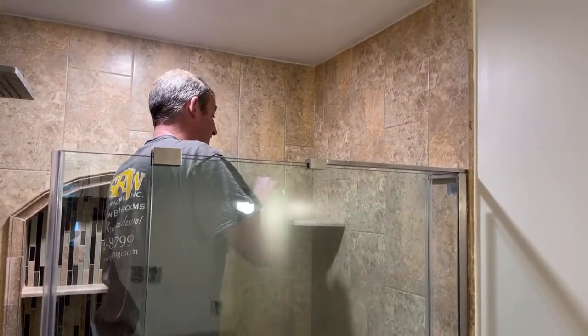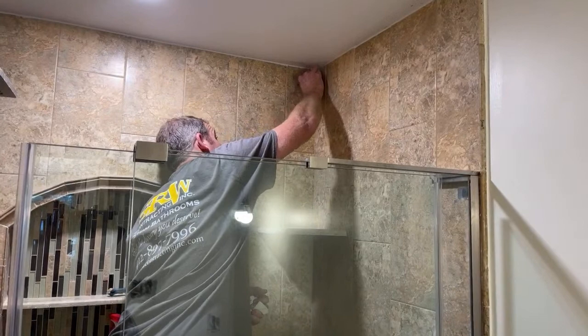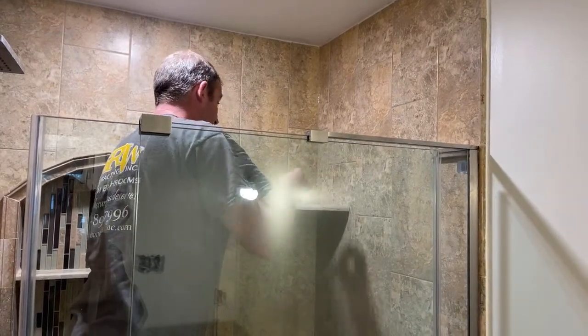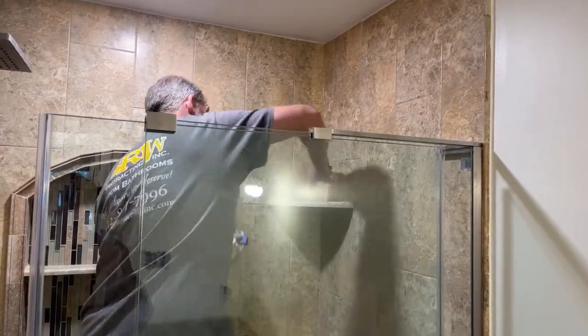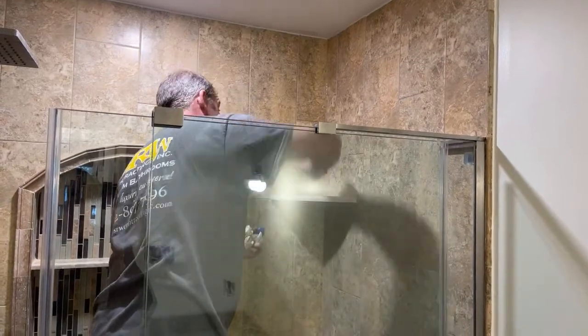To get the excess off and get the right amount, using one of these tools really does help out. I'll put links in the description — they're not very expensive, and it takes the stress away. I used to be pretty stressed out about doing this part of it because I spent all this time putting the tile together and then you're just fighting the caulking.